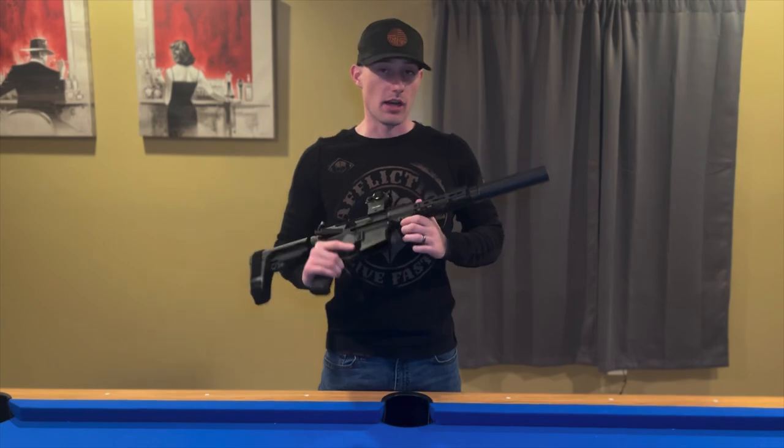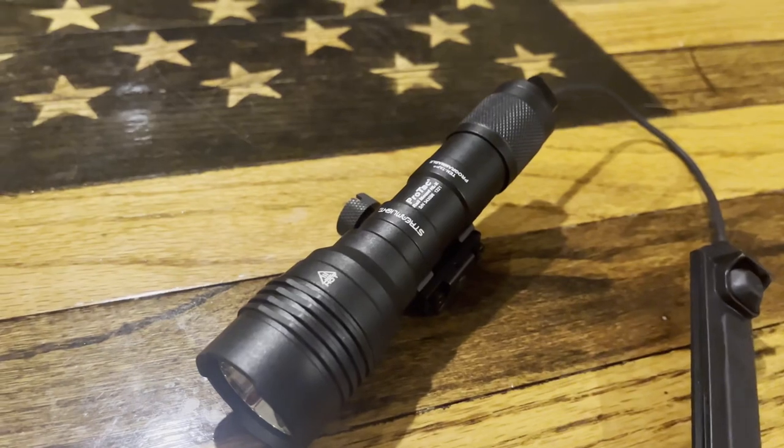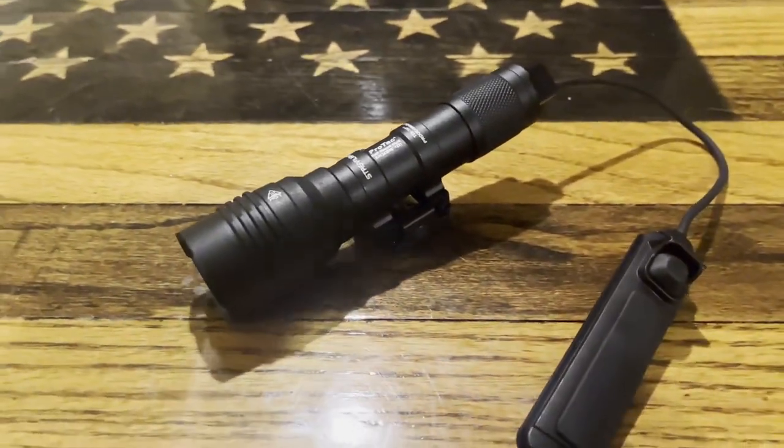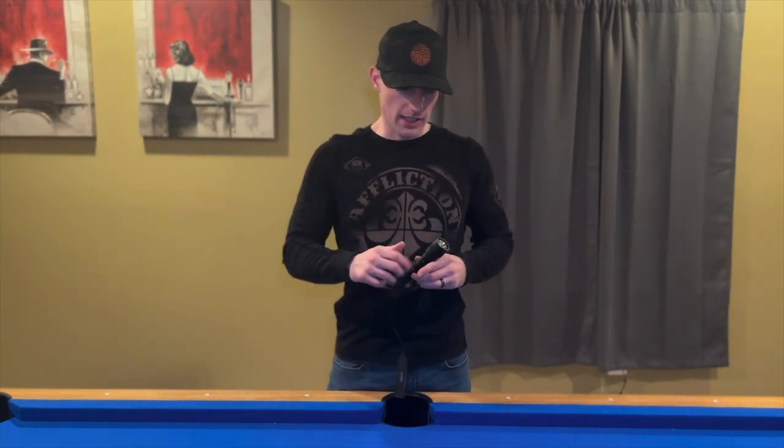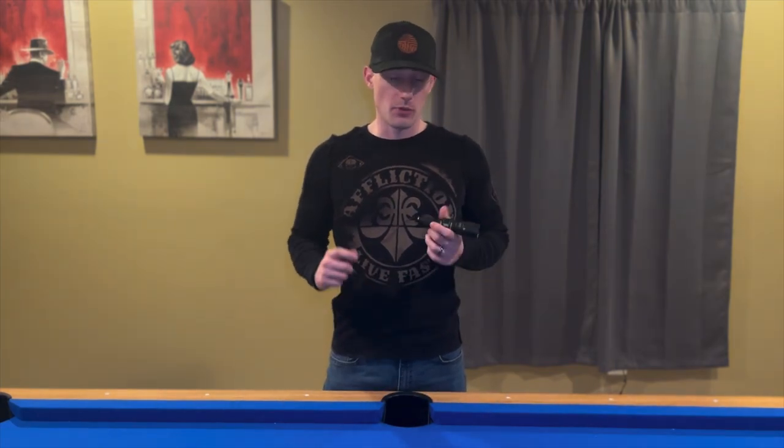The light I'm going to be running is not a super expensive light — it's not a Modlite, it's not a Cloud Defensive — although those lights would have made great additions to this rifle. I've chosen to go with the Streamlight ProTac HLX. It puts out about 1,000 lumens, it's about $120, you can find it just about anywhere, and Streamlight has a pretty good track record. I've run this on my agency gun and it runs just fine, so I like it enough to put it on a home defense or truck gun.